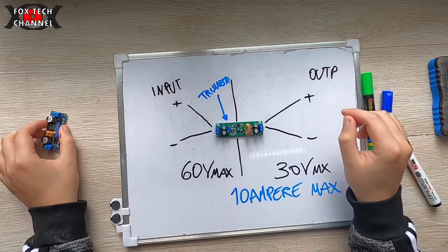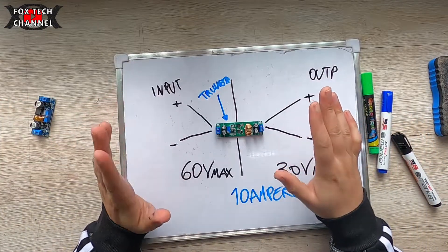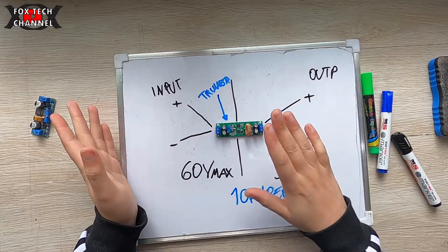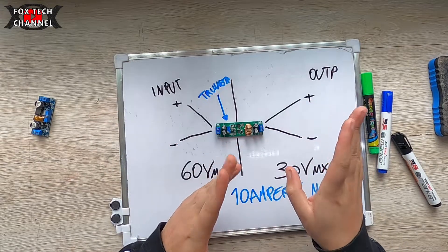Questo DC-DC converter non è altro che uno step down, perciò ti abbassa la tensione d'ingresso portandola in uscita.